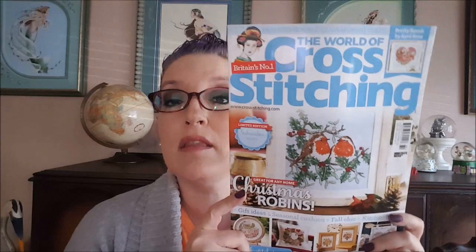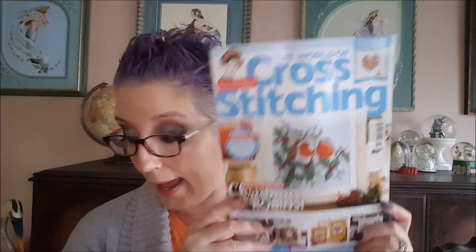Hey guys, welcome back to my channel. Today's video is one I didn't think I'd be recording, but I checked my mailbox and found the World of Cross Stitching November 2017 issue, so I thought why not do a flip-through right now while I have the time and I'm off work today.